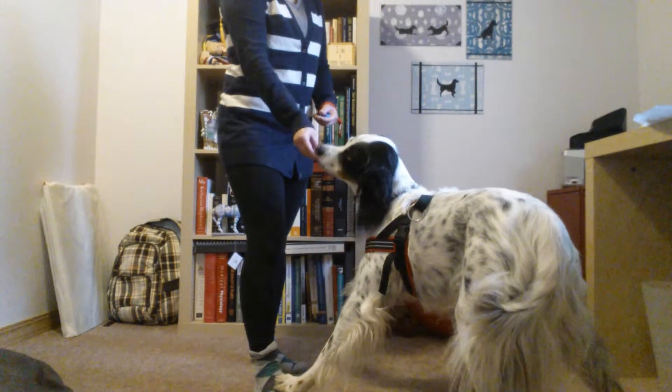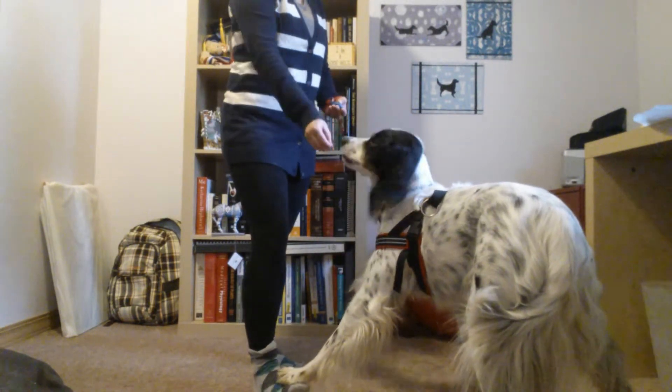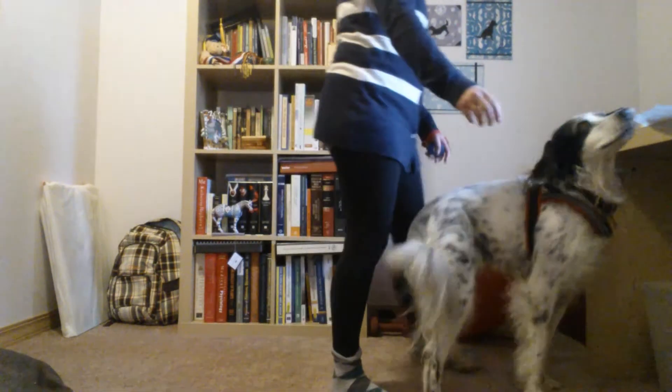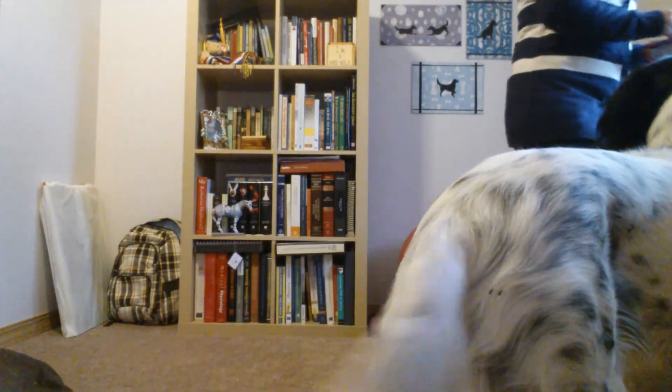And then I've been doing little wiggles with my foot. Good. Okay. Hold on. I ran out of treats. So we haven't gotten very far with that, but we were getting paws on the feet.